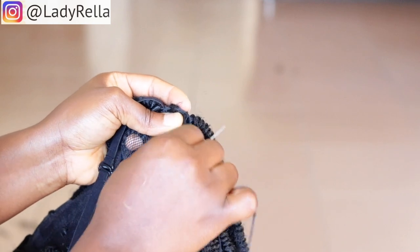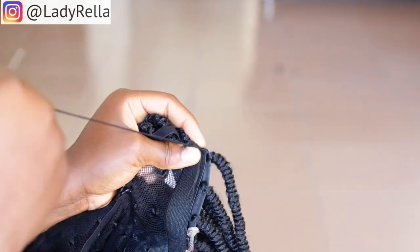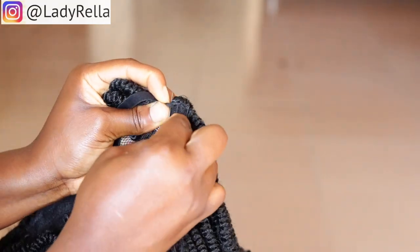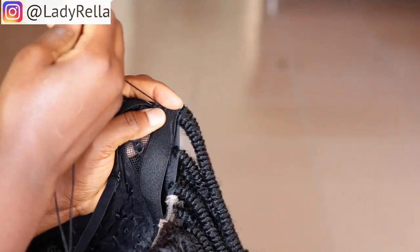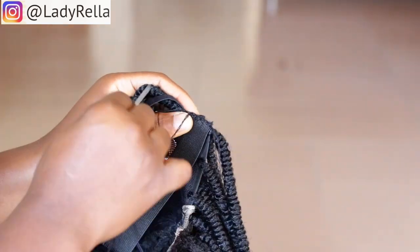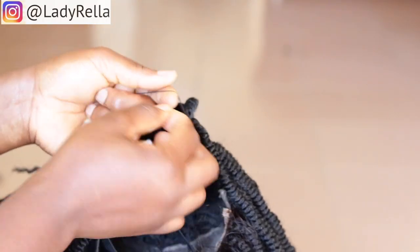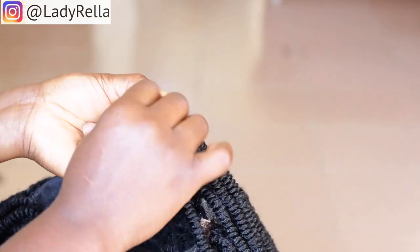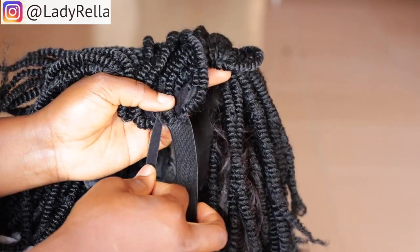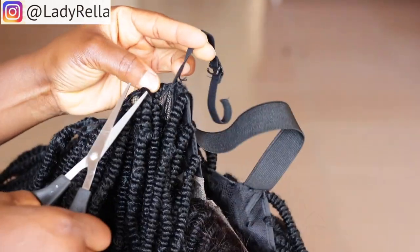For sewing the band, I usually do not knot the thread first and I use the across method of sewing. I leave a part of the thread out and then sew through to the end. After sewing through to the end, I come back to where I started and knot both threads together. I use the across method because of the nature of the band — since the band is stretchy, sewing across will prevent it from loosening. Once I've knotted the threads, I cut off the original band the wig cap came with since it serves no purpose anymore.